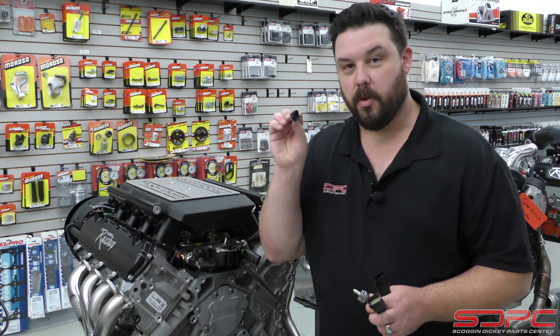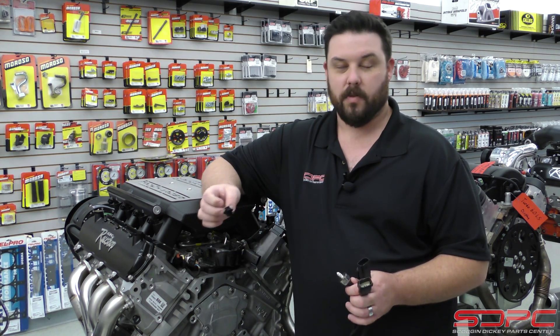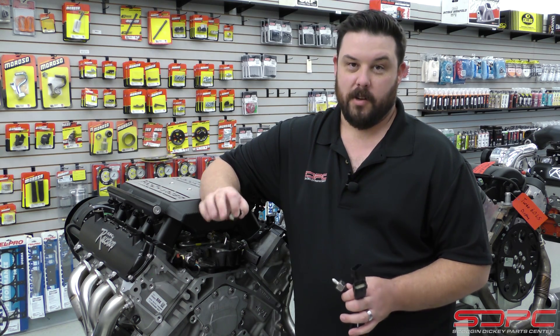In 2017, across the board, they did go to the 3-pin sensor. This is a digital sensor — it is slightly more accurate, which is the reason that GM went to it. So it is a benefit that they did go to this in the 2017 and newer vehicles.